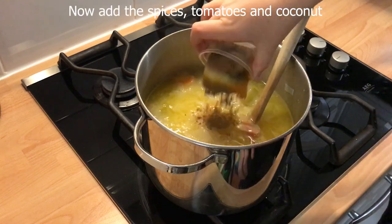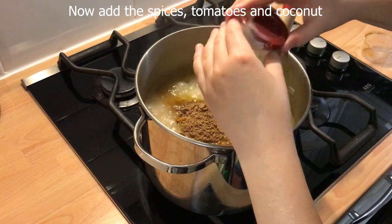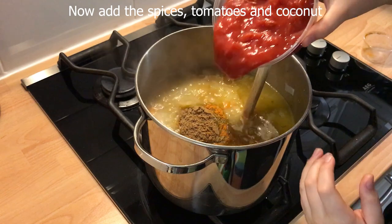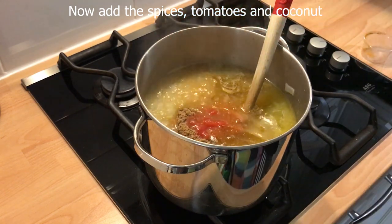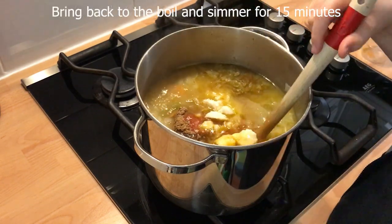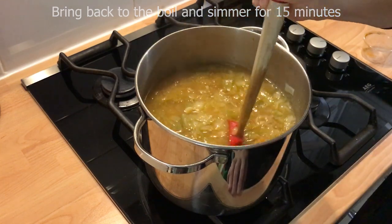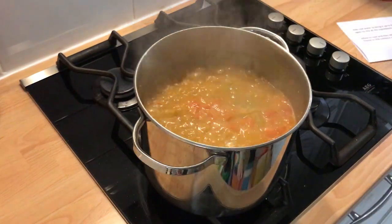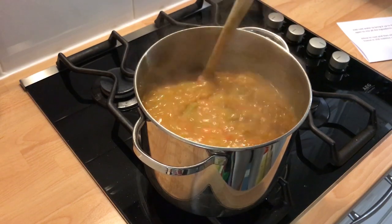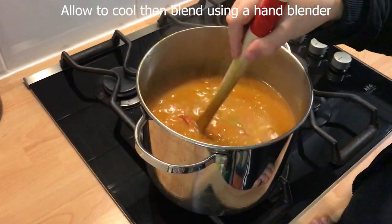Add the spices, tomato paste, chopped tomatoes, and coconut block, and bring back to the boil and cook for 15 minutes. When fully cooked, allow to cool for 15 minutes.